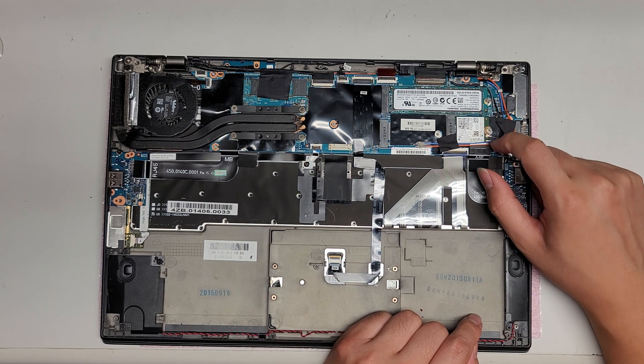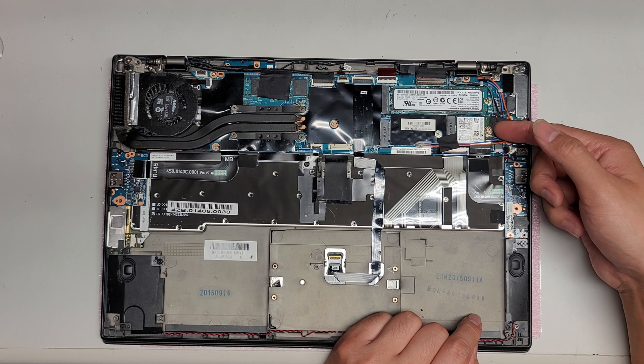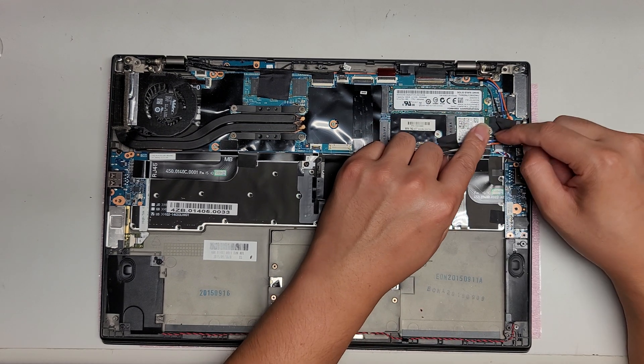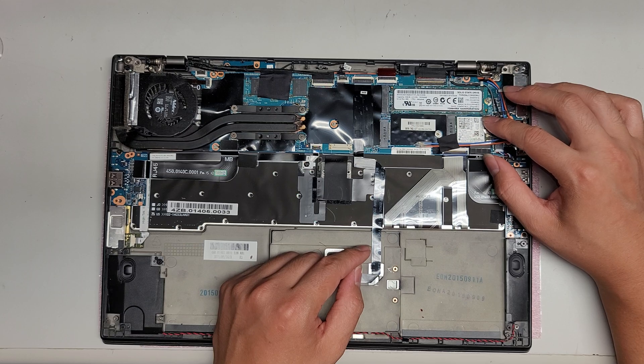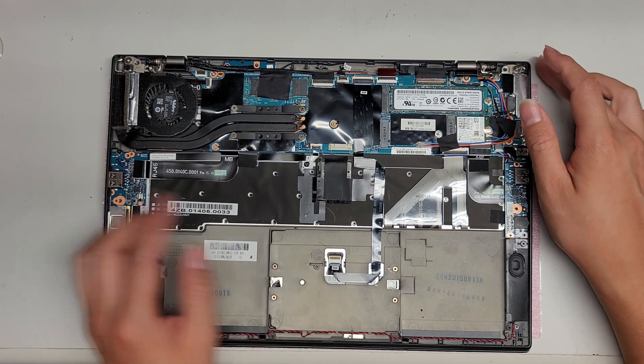If you're not sure how to do this, you can watch my other videos — I have a whole bunch showing this. Almost every single laptop that has a wireless card with these kinds of antennas is the same. You have the screw, the wireless card will pop up slightly at an angle, and then you can wiggle it out.